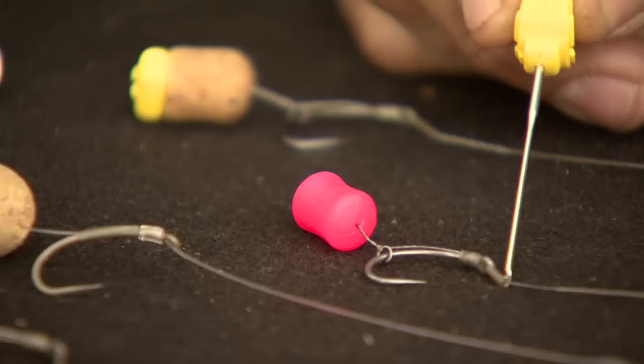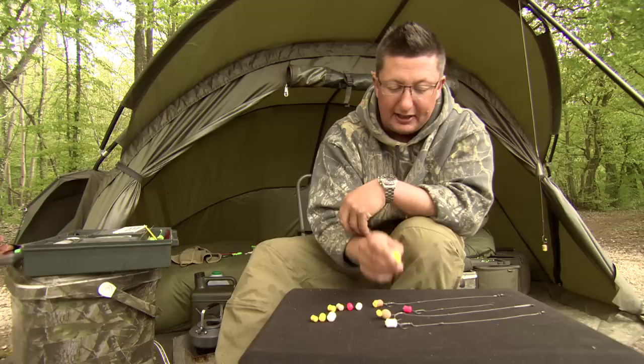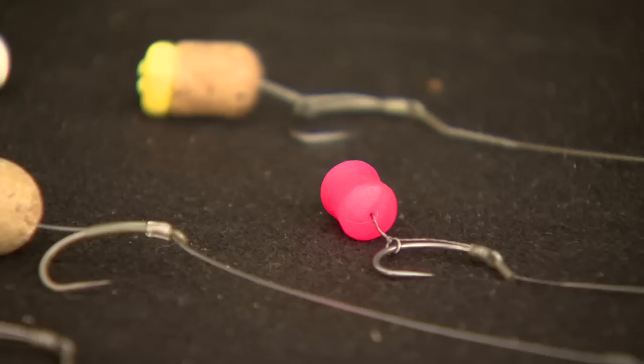The next rig is again on a size 4, fished exactly the same, sort of claw style with a bit of shrink tube on it and a little rig ring. Again, the hook's going to sit flat and that fruity squid flavour is going to sit just above it.